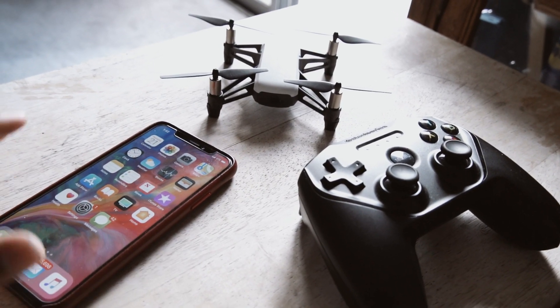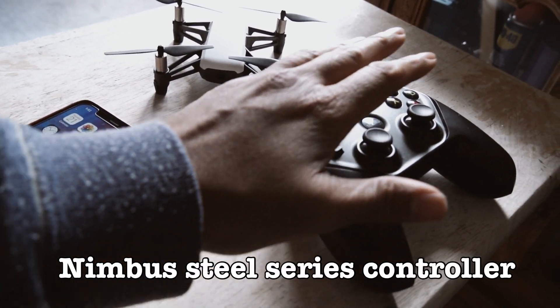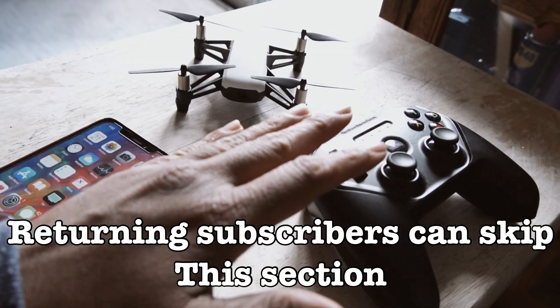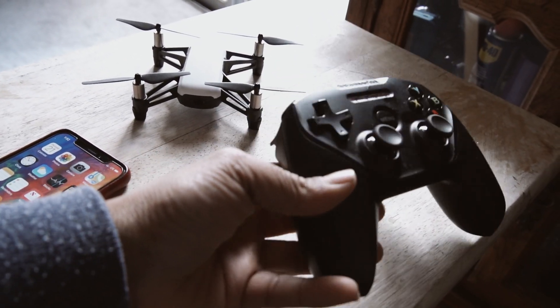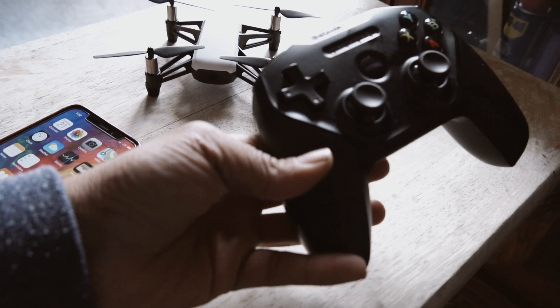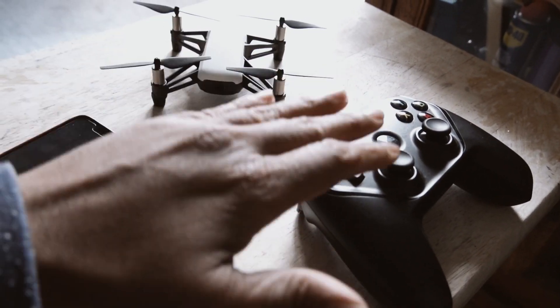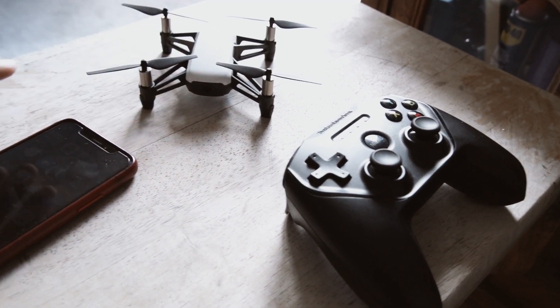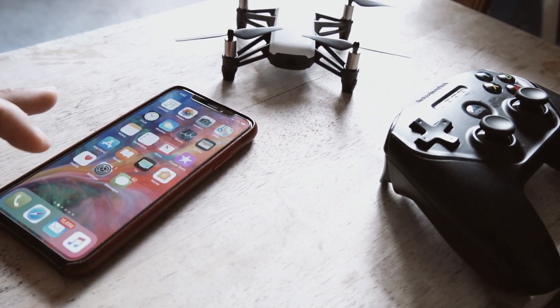Hey guys, welcome back to the channel. The DJI Tello just got updated. You might be wondering what a controller is doing out here — I actually fly with the controller. This is not something DJI recommends. Their controller is way cheaper; I just have a Nimbus SteelSeries. I use it on my iPad. You can use these controllers with your DJI Tello through the app and there are no problems pairing at all.